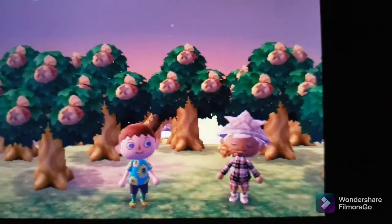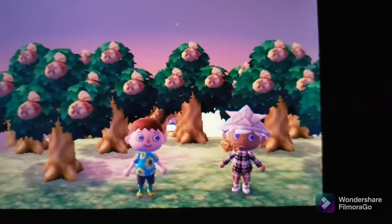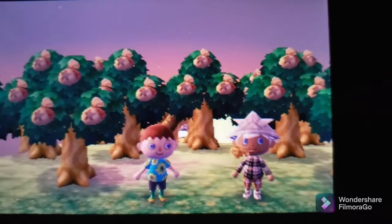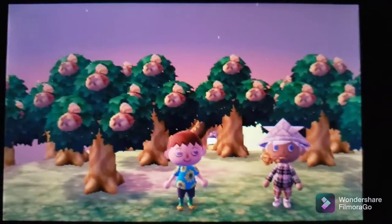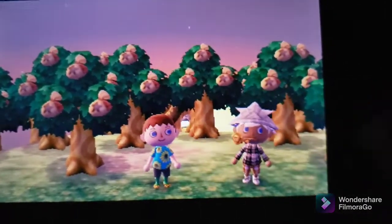Nintendo doesn't like fun. But they let us have the island, no rules, chaos. And now this is gonna be crazier because I can see when people say swear words now.